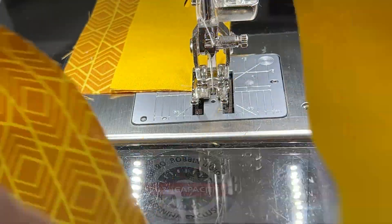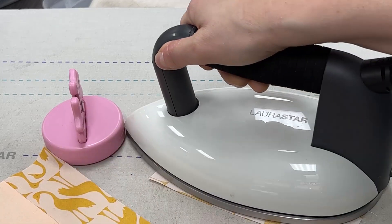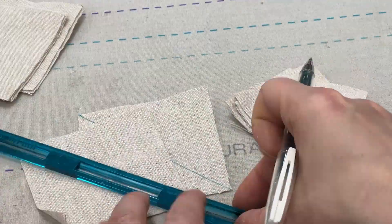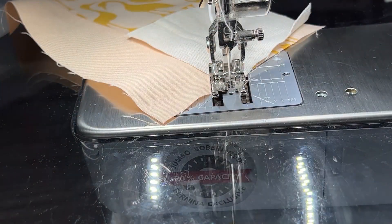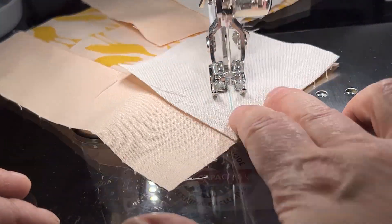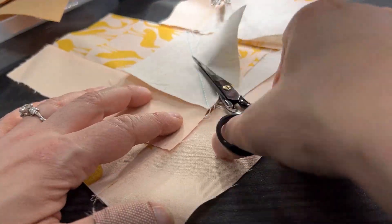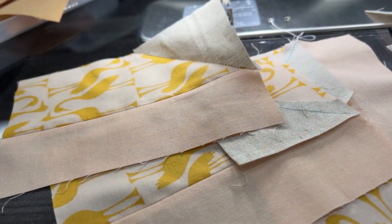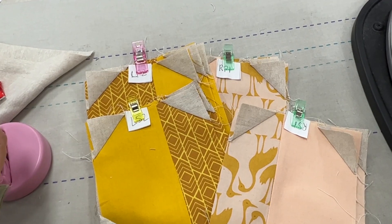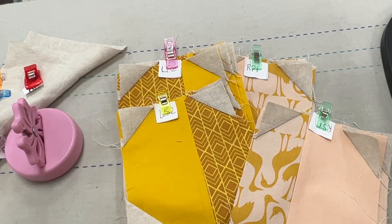I'm going to go ahead and start by sewing these little pieces together, and I'm going to chain piece these. Any time we're making our Rainbow Rainforest characters, it always starts with the leaves. I finished mine, and just as a reminder, even though they are pieced, I still keep the labels on them. Once the leaves are all constructed, we're going to move on to the jaguar face, where we'll make the ears first, then the face or the eyes, and then the little snout, and move on from there.